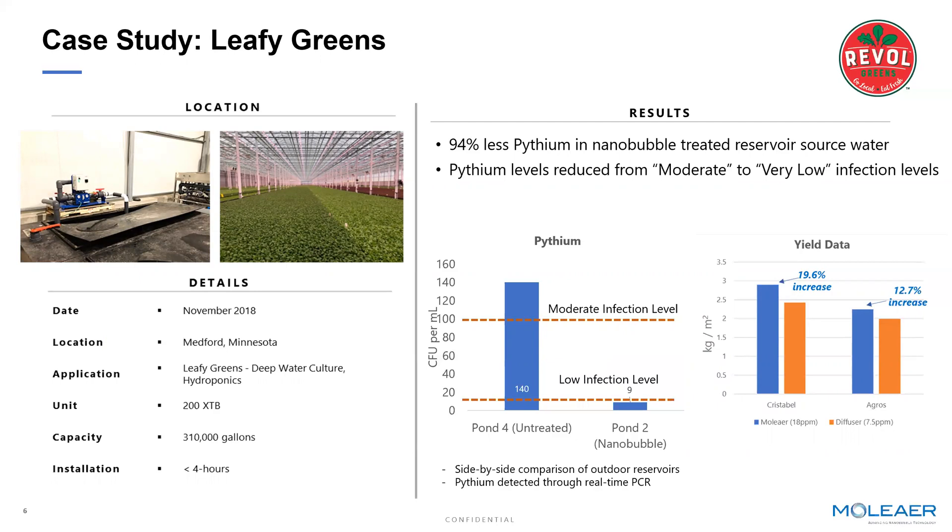Additionally, what they've been able to see at Revel is that — whether through the reduction of disease or the elevated levels of dissolved oxygen, in this case 20–25 parts per million — we've been able to increase yields fairly significantly based on the crop growing consistently over time.